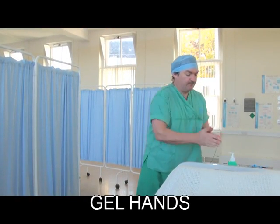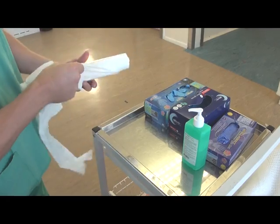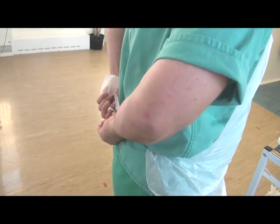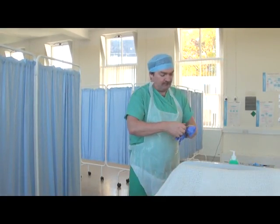Wash your hands before the procedure and ensure that they are dry. Apply a disposable apron and don a pair of well-fitting nitrile gloves.